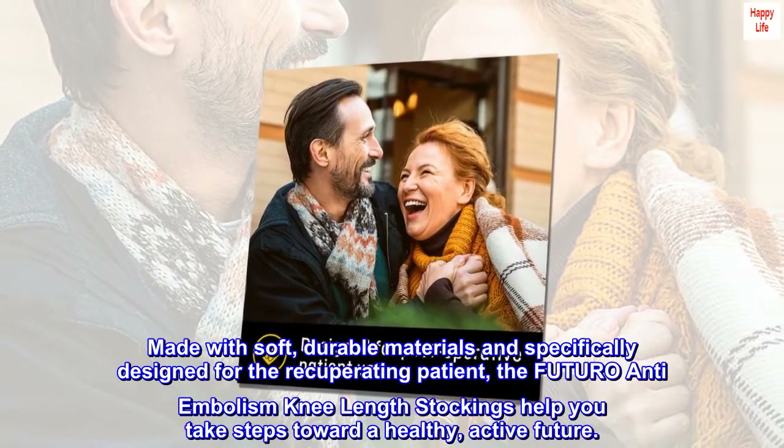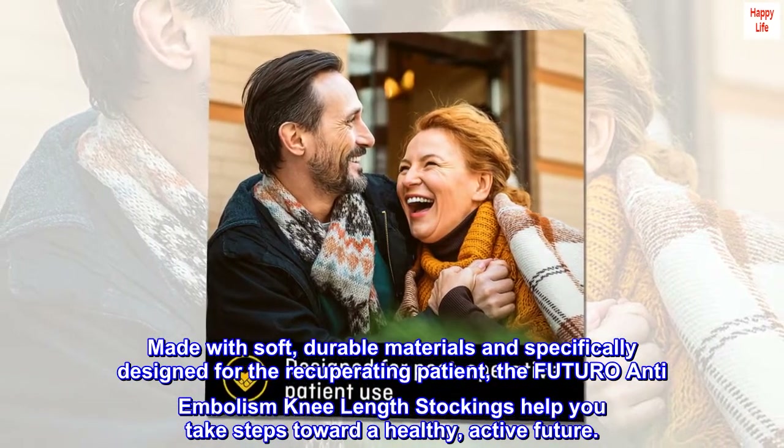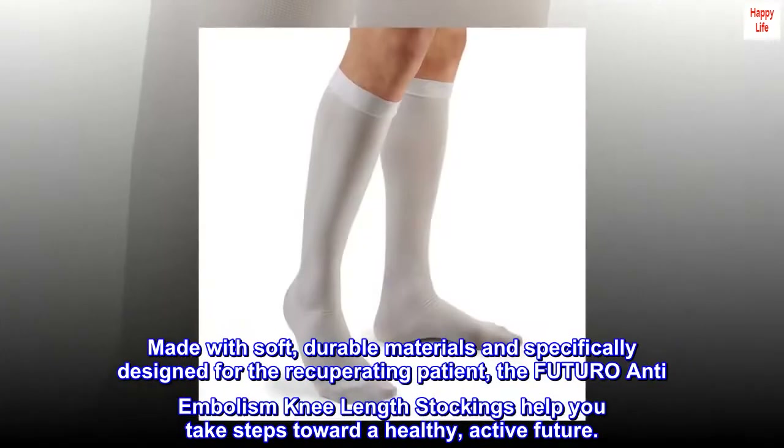Made with soft, durable materials and specifically designed for the recuperating patient, the FUTURO Anti-Embolism Knee Length Stockings help you take steps toward a healthy, active future.